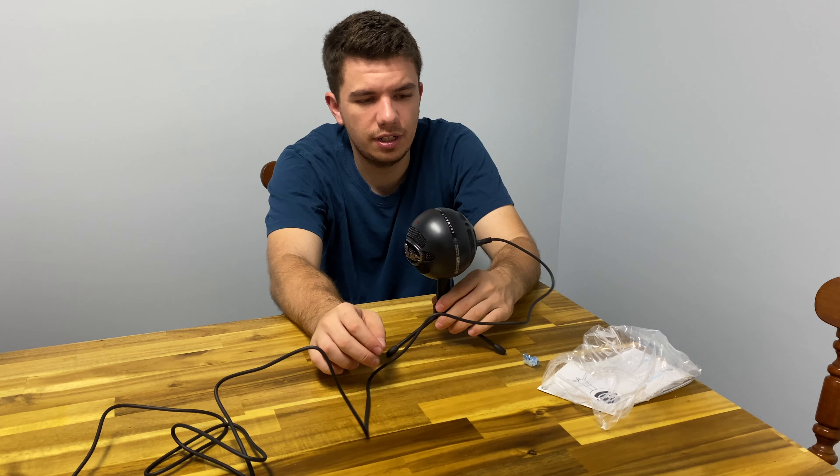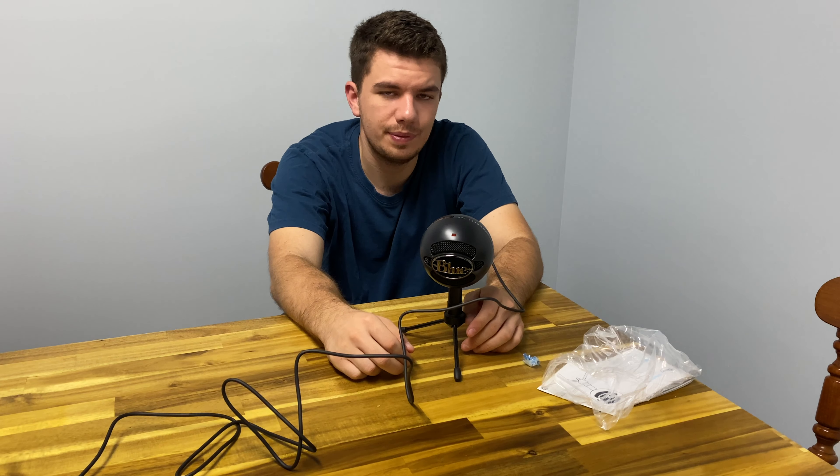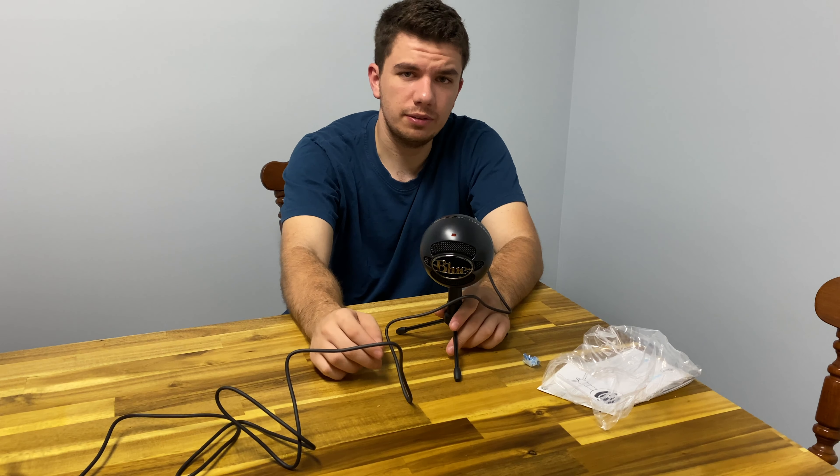So thanks for watching. That's just an unboxing of the microphone. Let me know if you have any questions in the comments below and drop a like. Thanks for watching — we'll see you in the next one.